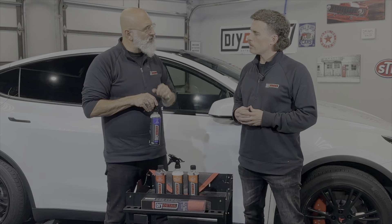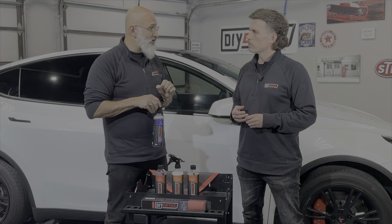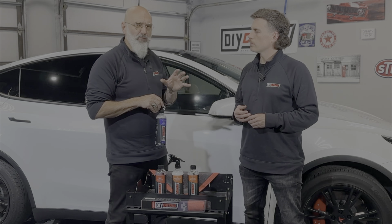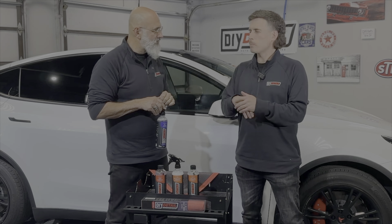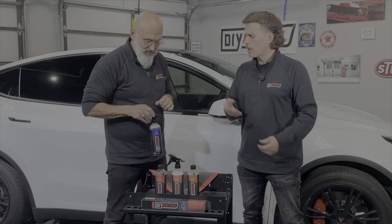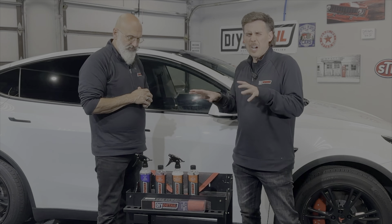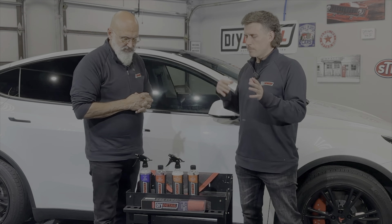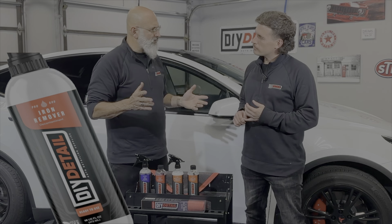To take care of bird droppings, spray it on, let it dwell a few seconds, then wipe it off with a clean wet microfiber — you want one that you've taken out of your wash bucket, not a dry microfiber. More videos on All Clean in the description below if you're curious how to use it on wheels and other things.